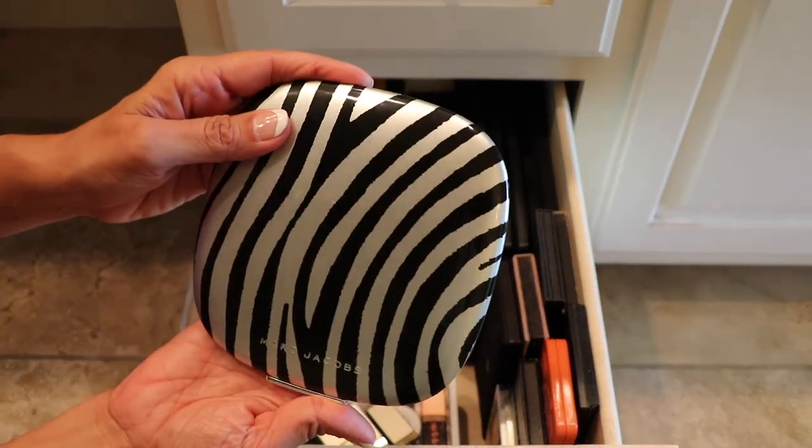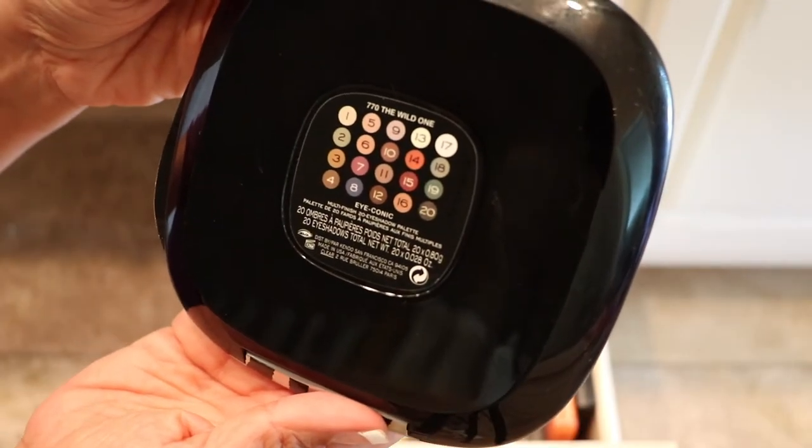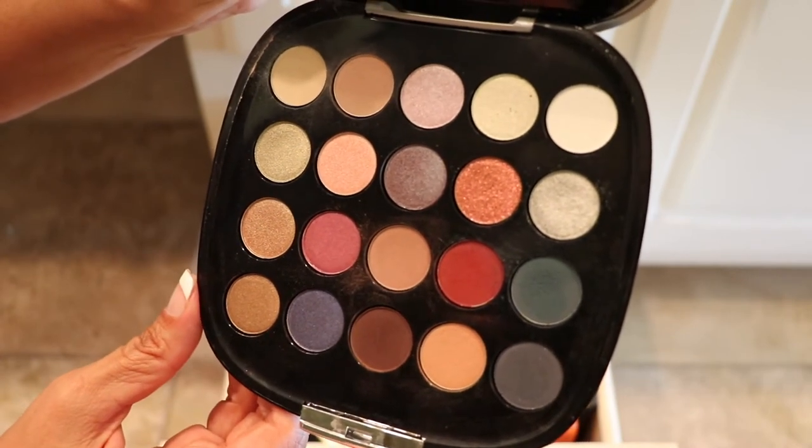The Marc Jacobs — I got this one on sale after Christmas from Sephora, and this one's called the Wild One. It's a really pretty one, and I really do like the colors. So this one will be staying.